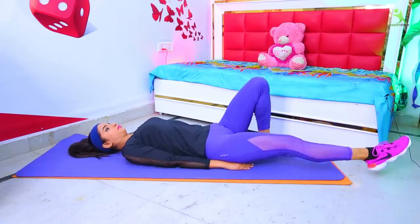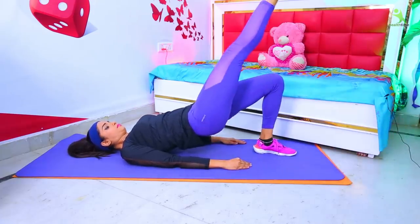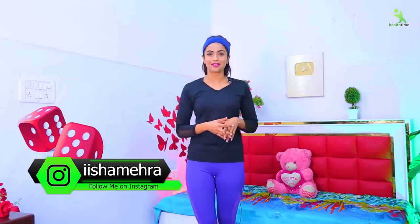So don't wait. Put on your comfortable clothes, a mat, and start with me. After following these exercises, please tell us in the comments box what results you get within a month — because your experience can change many people's lives. You can follow me on Instagram, my account is Isha Mehra, and on Facebook my page is Healtime.